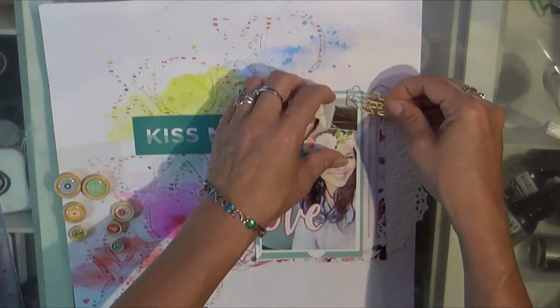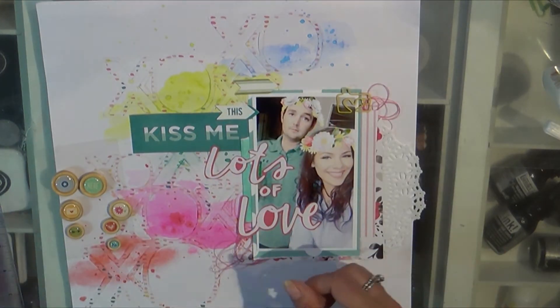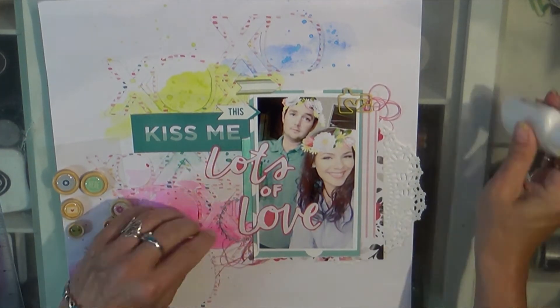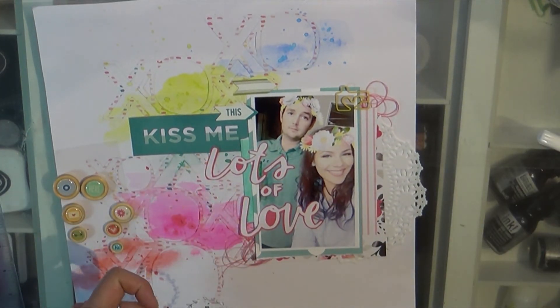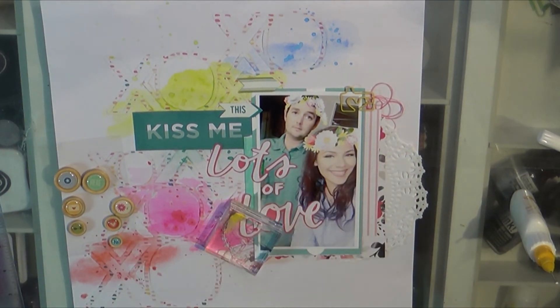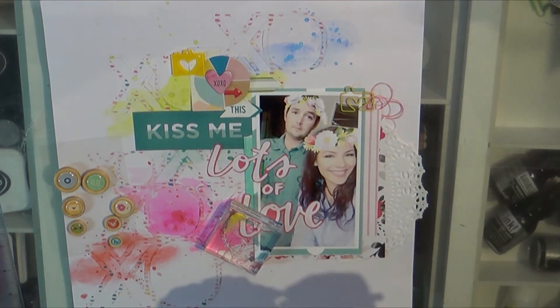Here I've got just some random Freckled Fawn kit products: little leather tabs and a metal wreath that is super fine and dainty — super cute. I've got to weigh it down though or it won't stay. There's also that cluster of embellies that I made a while back.